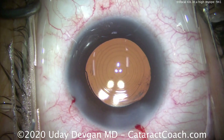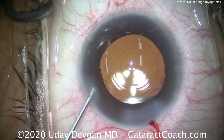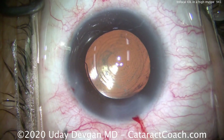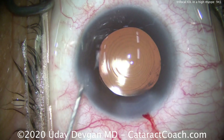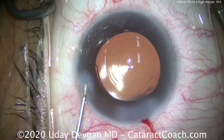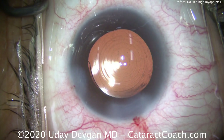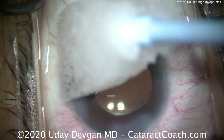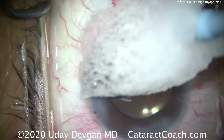Sealing up the incisions — that looks great. We'll put a little medicine in the eye: a little triamcinolone going inside the anterior chamber, only 0.5 milligrams. We'll swirl that around with some balanced salt solution, then add a little preservative-free moxifloxacin as an antibiotic to prevent infection. We'll also apply a sponge soaked in tetracaine to help seal the main incision.